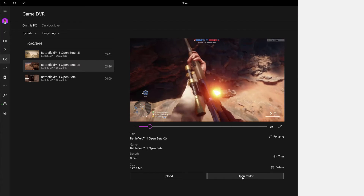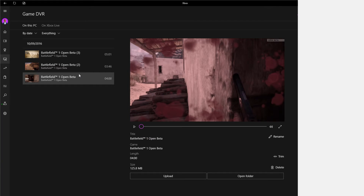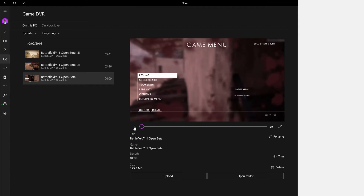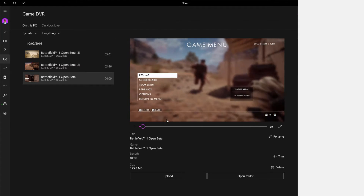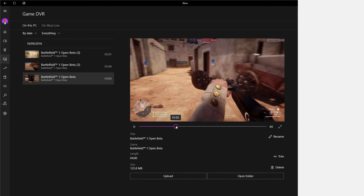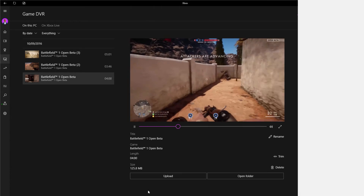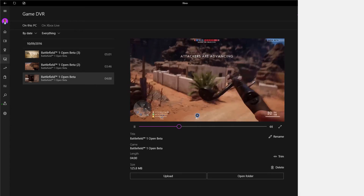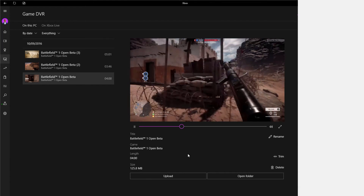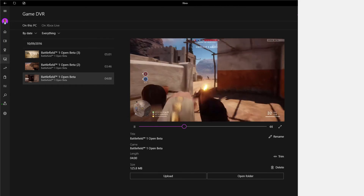While the Xbox One's capture method is limited to a certain time period, with all the external hard drives people are getting for their Xbox Ones these days — upgrading from 500GB, and for me I have a two-terabyte external hard drive — it won't be long before they develop an option to save game DVRs straight to your external devices for as long as your device has the memory free to record to.